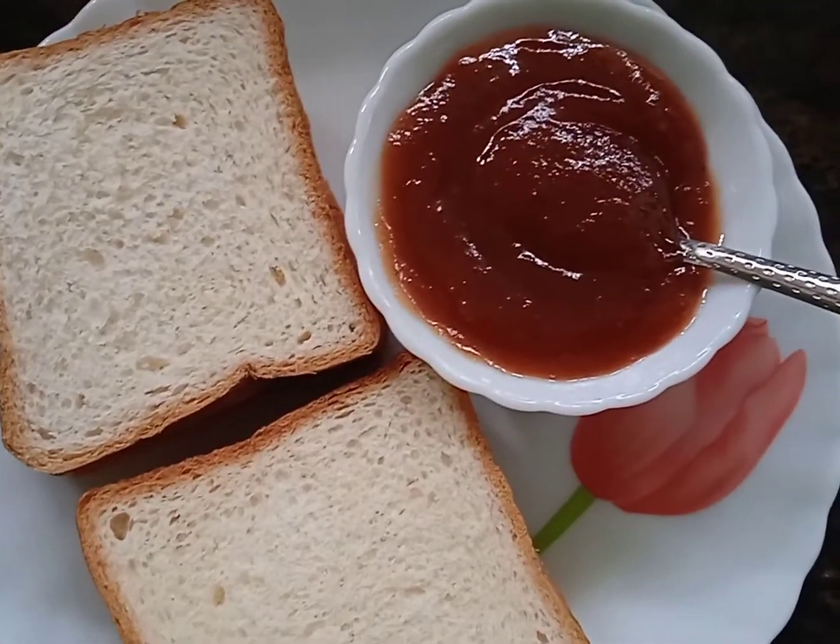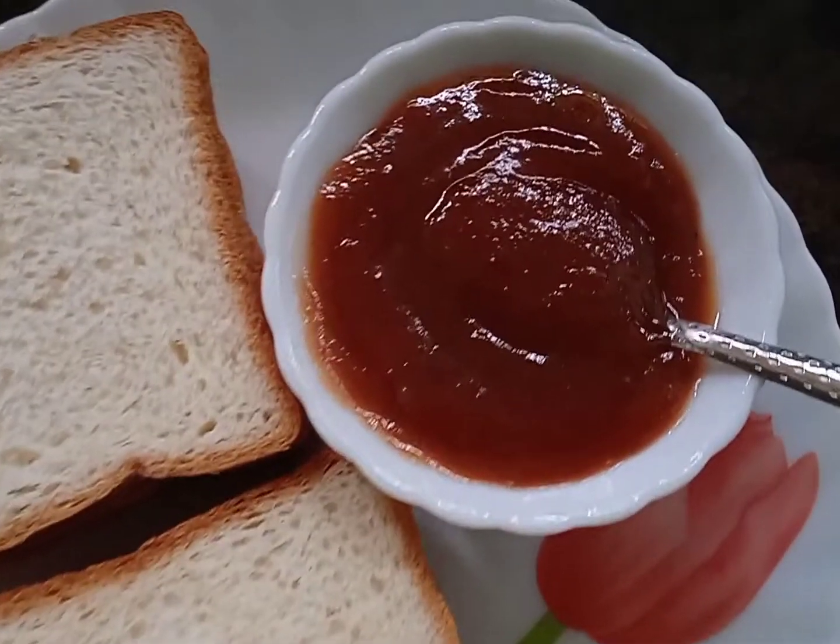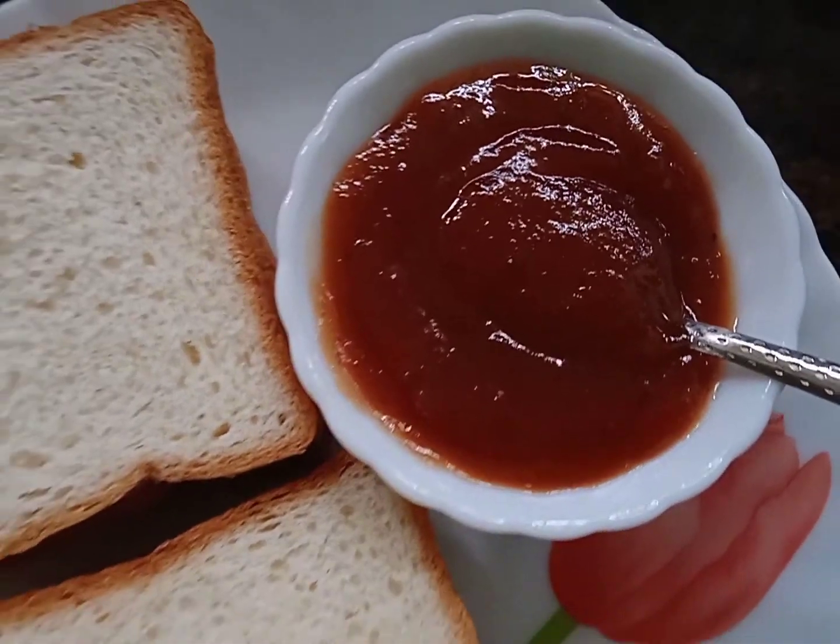Hello, my name is Zee Amichu. Welcome to this video. I am going to make a recipe for this video.